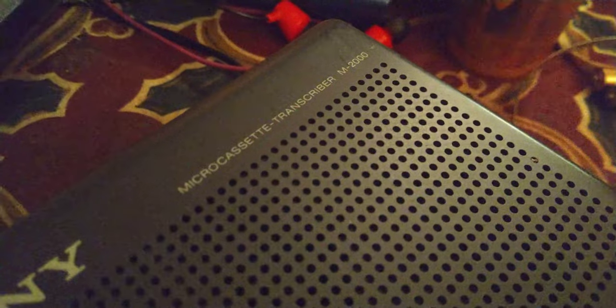Sony microcassette transcriber M-2000. This is rather old — I don't know what year this was made in, maybe around the late 80s, early 90s.